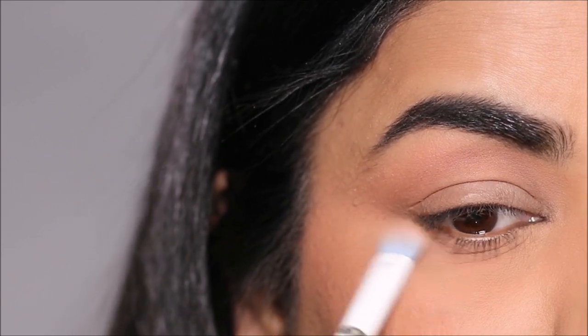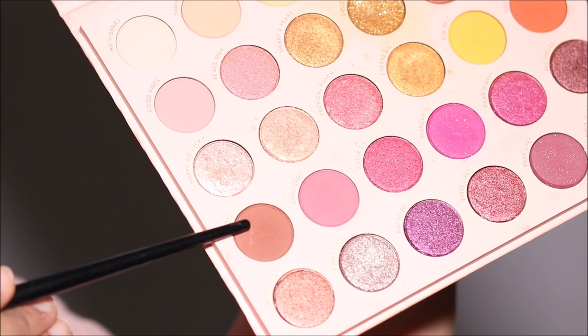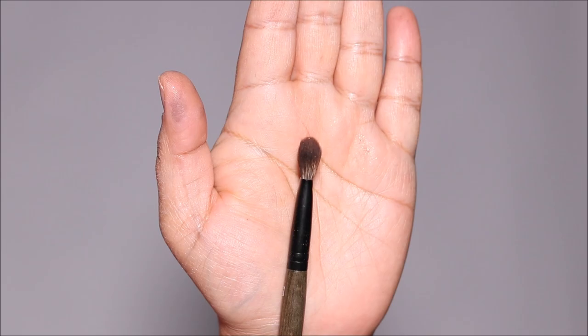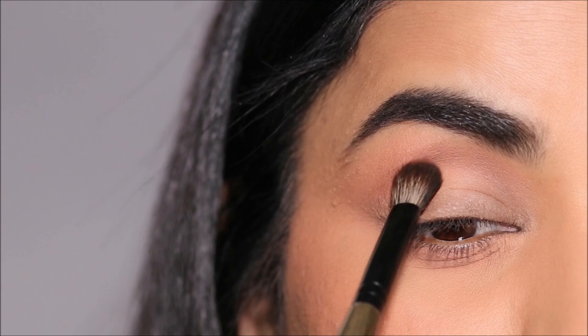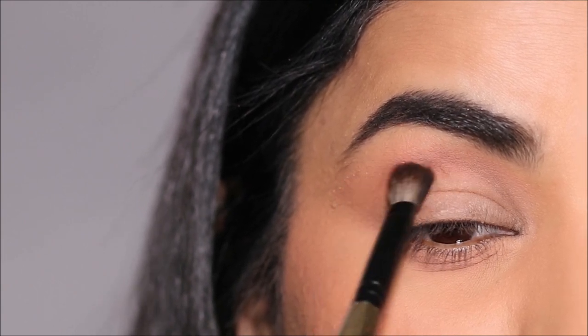Next I'm going to be deepening the outer crease and the outer corner using the shade Vibes. For this I'm going to be using the E28 shading brush by Rosen Beauty — this is a flat fluffy brush, so it'll help me focus at the crease because it's flat, and it'll help me blend it out as well.